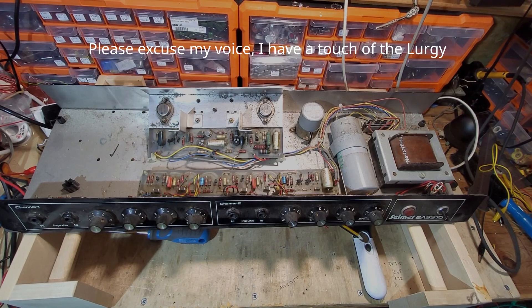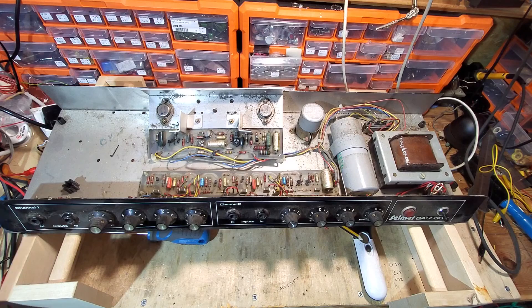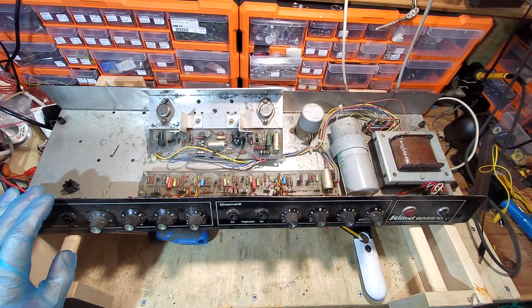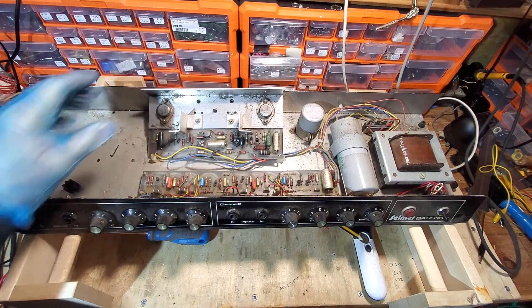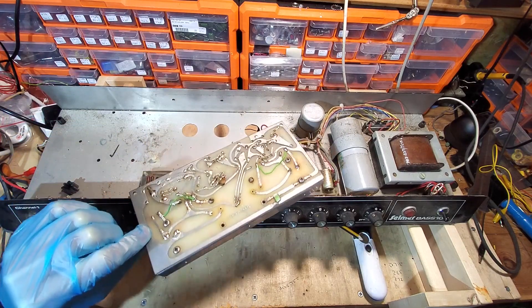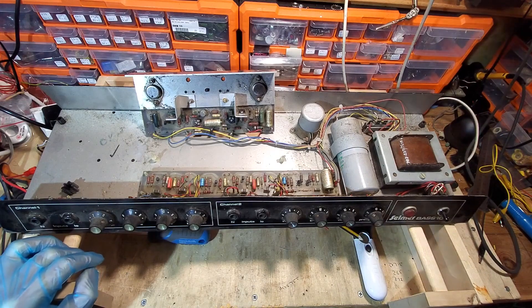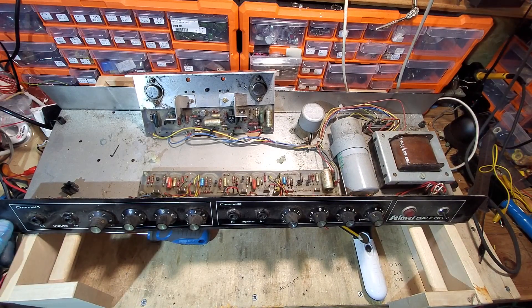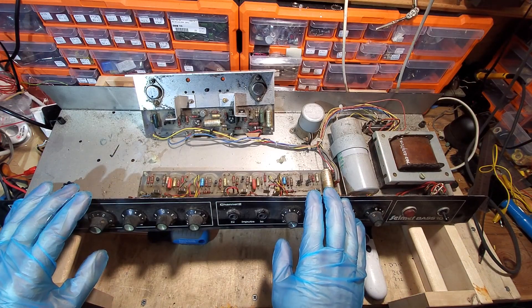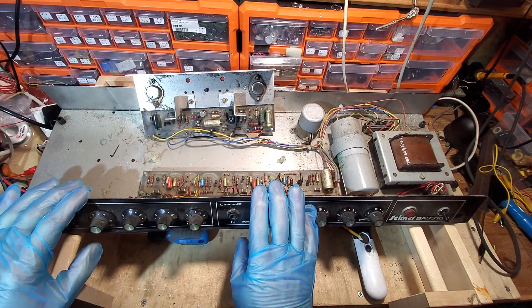So we're back with this Selma. This is a condemnation — I've decided to call it time on this one. There are too many things wrong, the board's in a terrible state. It's a shame because it's an old vintage amp, but there's a lot of work involved sorting it out. From a financial point it's really not a viable repair, so I'm calling time on it.